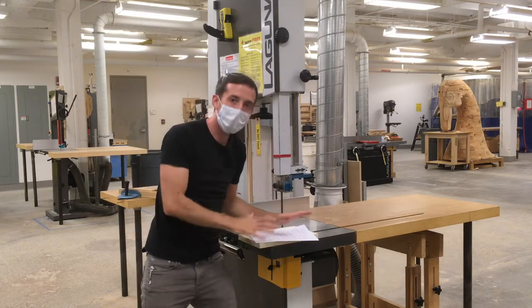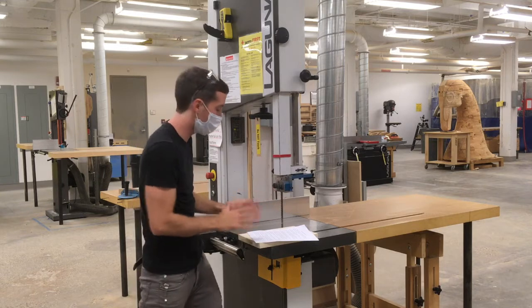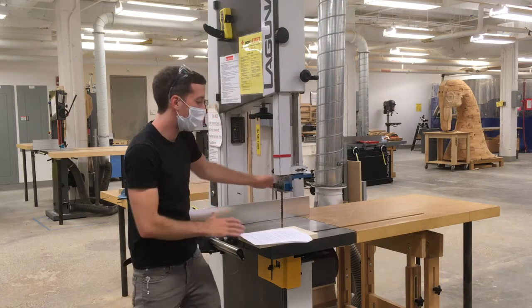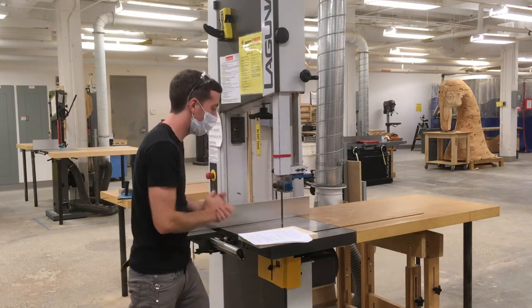When I come up to the bandsaw, I'm going to do my pre-flight check. There are a couple of things about the bandsaw setup that I want to check before I get started. The first is I want to make sure that the table surface and the area around the bandsaw is clear of any tools or scrap. It's all clear and ready to go.